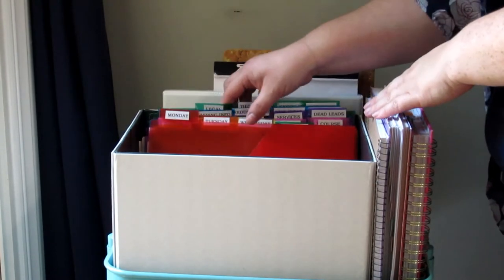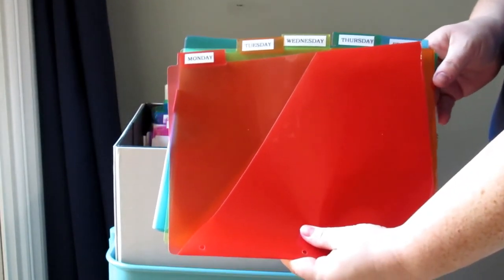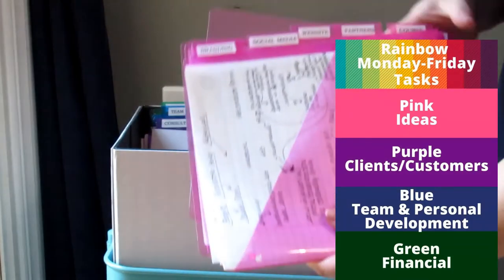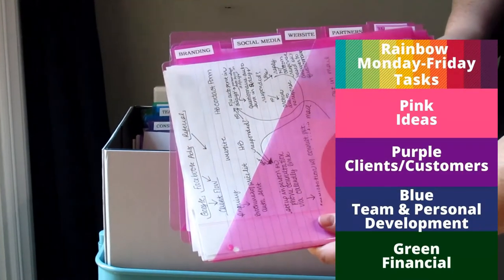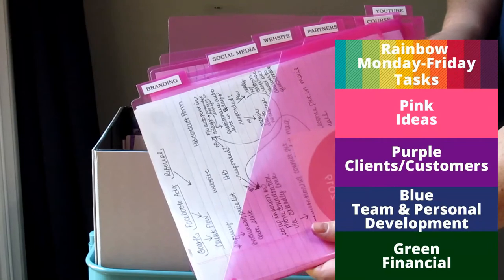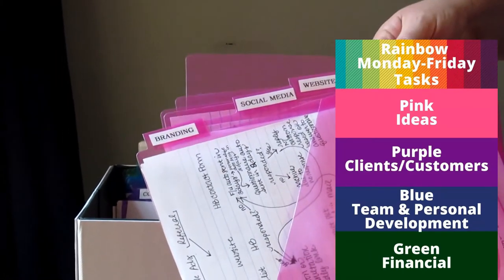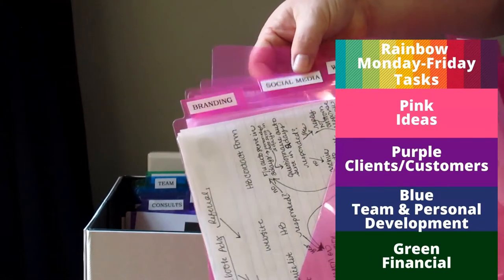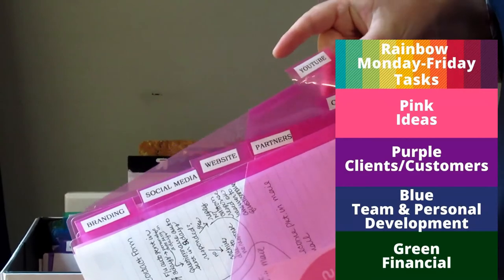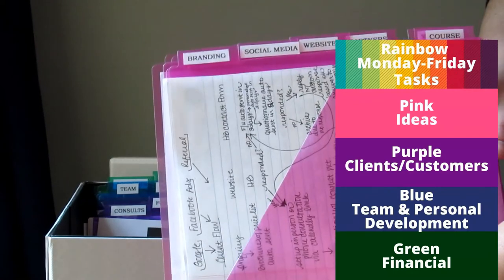The first five slash pockets are labeled with each day of the week — more on that in a minute. The pink slash pockets in the work box are for ideas and branding — that's how I use them; everybody might use them a little differently. I have a wedding planning business, so that highly changes how I use things. I have pockets for branding information, social media, website, partners, a course I'm developing, and YouTube. Think of the pink pockets as ideas or places where you're going to advertise to get clients.